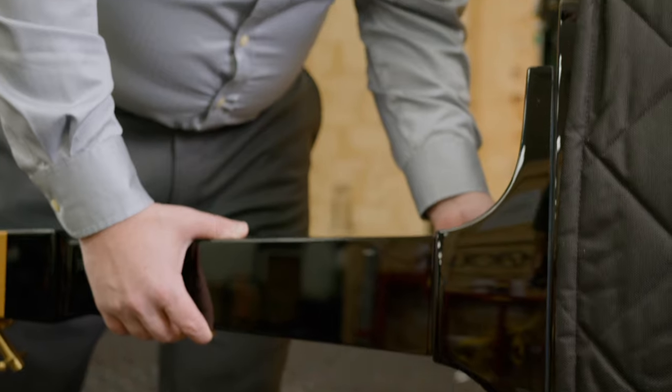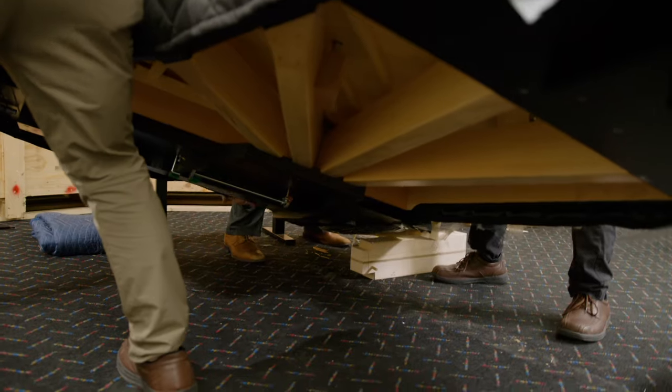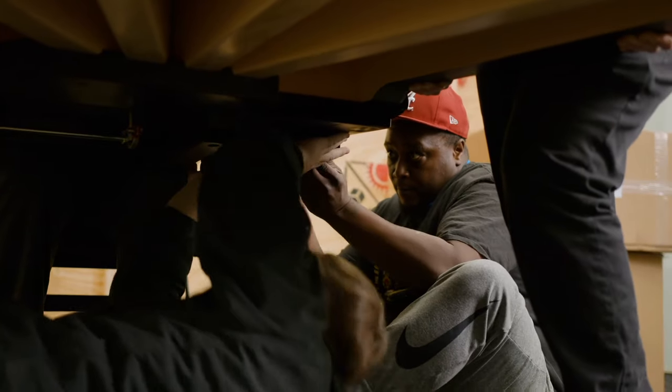Faziole has a unique metal attachment that holds the legs securely to the piano. Now it's time to tip the piano on its legs, and it definitely takes a few guys to get this done.